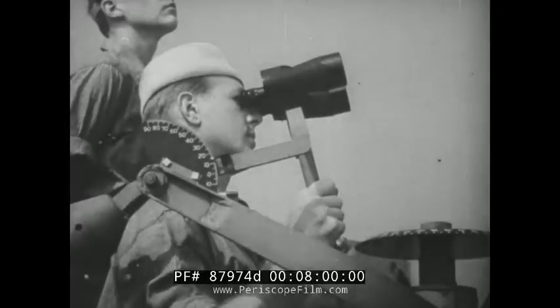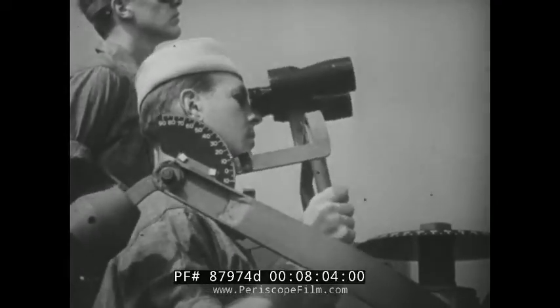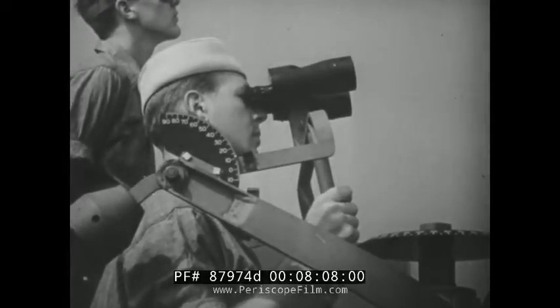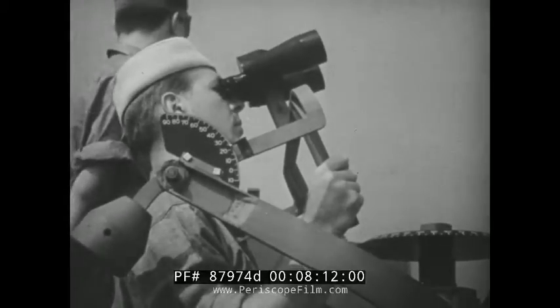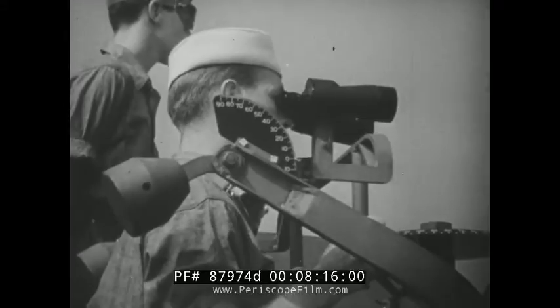To be a good sky lookout, you must know more than how to search your sector properly. Before you can spot planes, you must know how they look in different conditions. Since the enemy knows that you're trying to spot him while he's far away, he'll try to make his approach from some region of the sky where you cannot spot him easily.